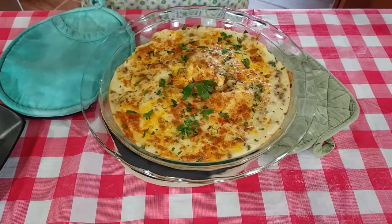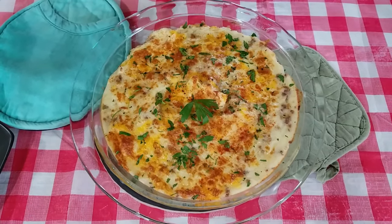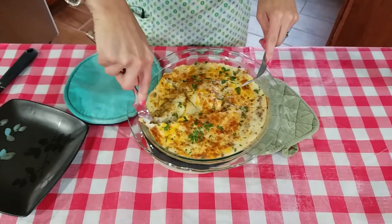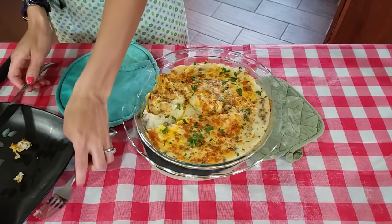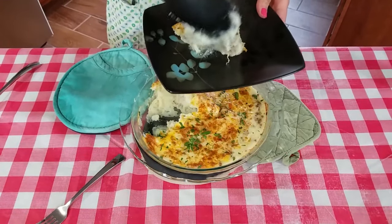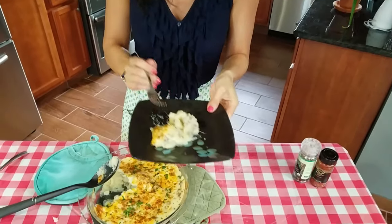Look how beautiful that looks! Something so simple that you can do as a side dish and it looks that good — and it's about to taste good. I like to cut it kind of like a pie. You can see that nice brown top to it. Oh yeah. That is what you call a touchdown. That is so good!